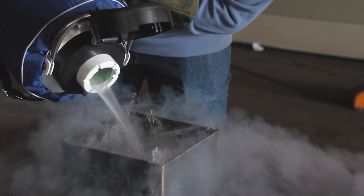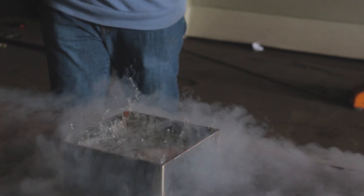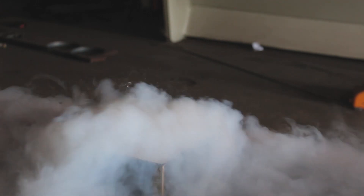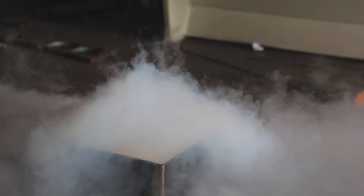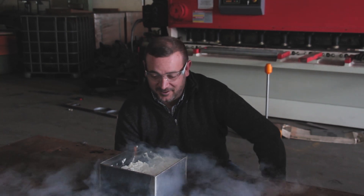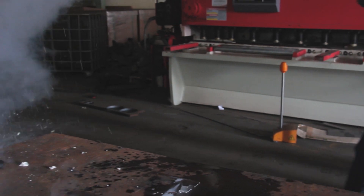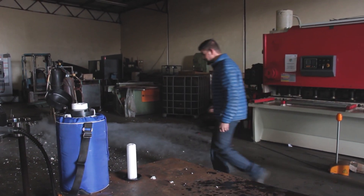Oh my God! Well, that was not expected - we got a beer slush here. That was super nuts!